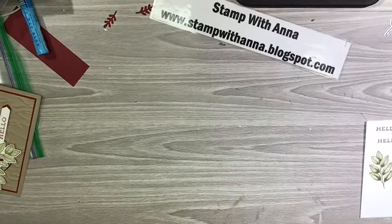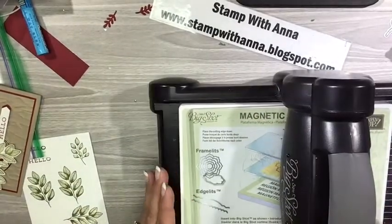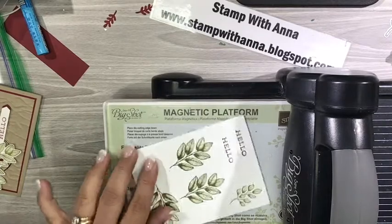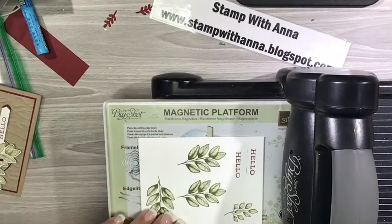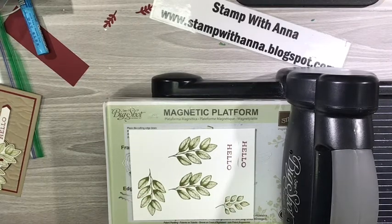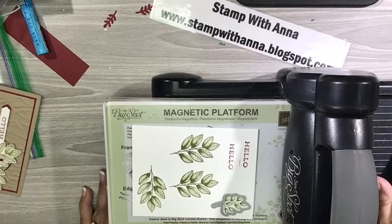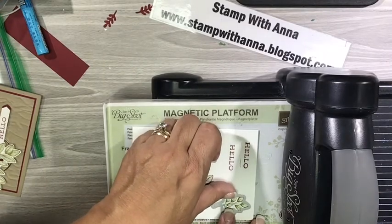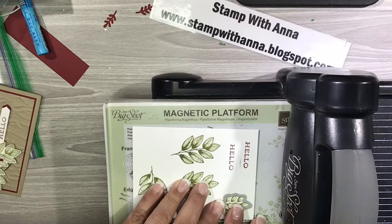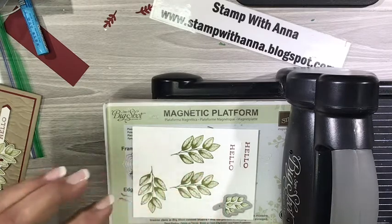So now we're going to bring back my Big Shot again with the magnetic plate, one acrylic pad. And now I'm going to bring in my dies. Because there are two of those leaves, one goes in one direction and one goes in the other direction — there are also two of the dies and I just brought up the wrong one. So I'm going to line that up. Now the new dies are just a tiny bit different than the old ones and the image goes right up against the border of the die, so you know that you're going to get a perfect cut.